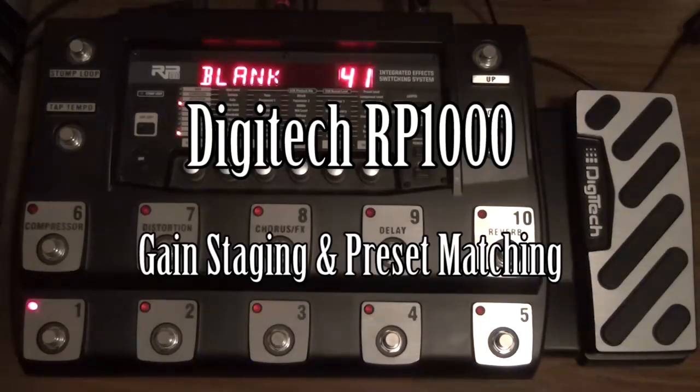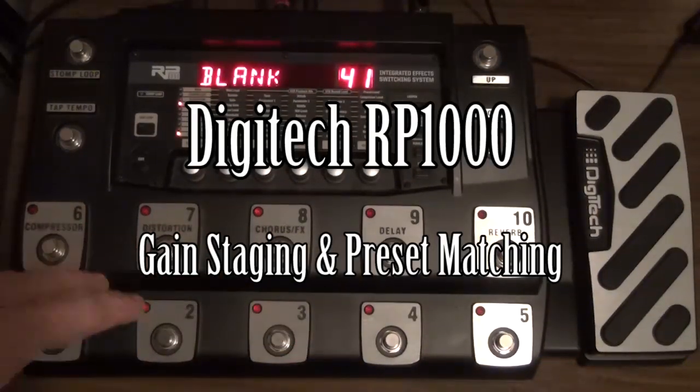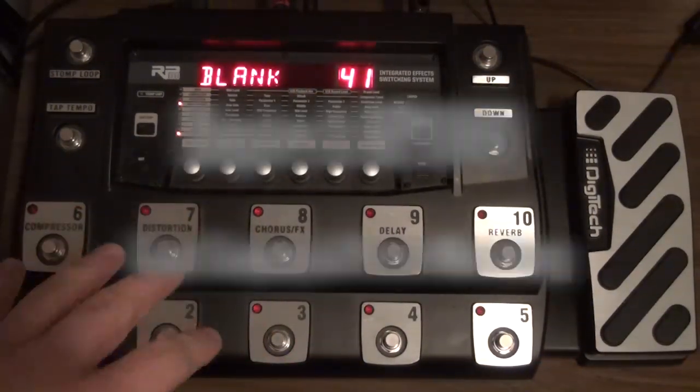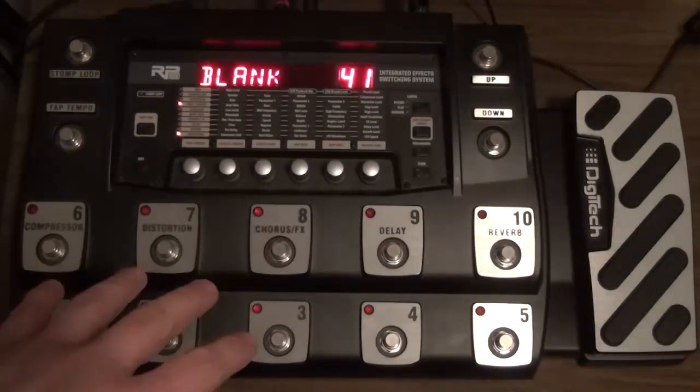Hi folks, welcome back. I've got another gear video for you today. It's going to be regarding the Digitech RP-1000. I've browsed around various online forums — I'm a bit of a gear guy — and I've noticed a lot of people seem to have similar issues with this particular unit.